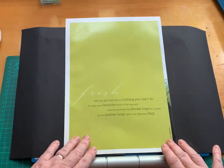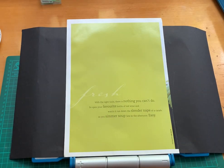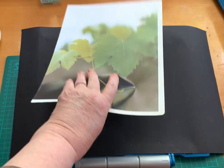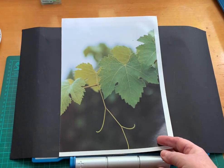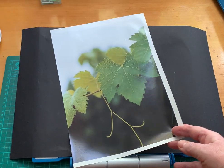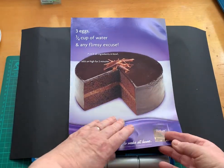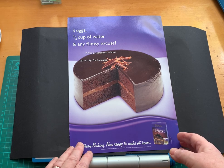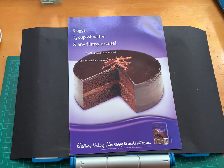This is a really beautiful unusual chartreuse colour — this will go into the green box. I really like that. And look at my leaves — aren't they beautiful? Next up, a jolly nice looking chocolate cake. And look, there are the ingredients. It must have more than three ingredients — three eggs, three equals a cup of water, and any flimsy excuse.